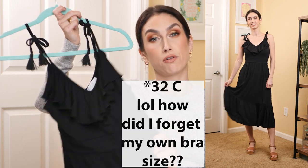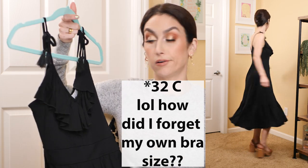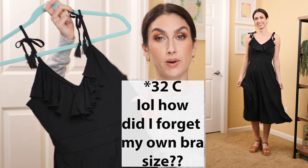I do wear a 34C bra if that helps. It is a little tight, but very comfortable otherwise.